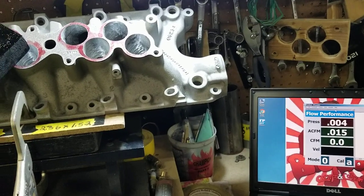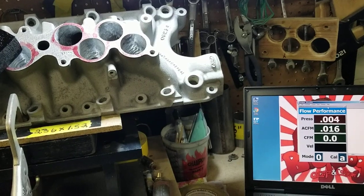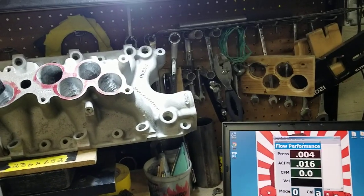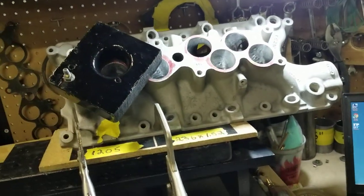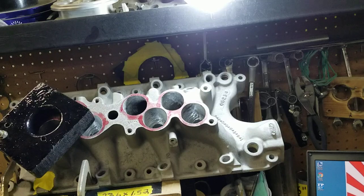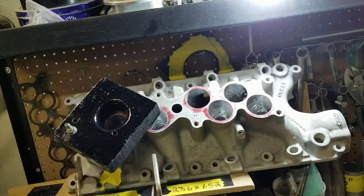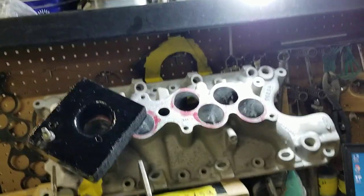This is Tony over here at Big Dogs Porting and I'm working on customer number 755. It's a 93 Cobra lower. He's getting our Stage 3 porting — he wants more flow on the Stage 3, so you can say it's a Stage 3.5.